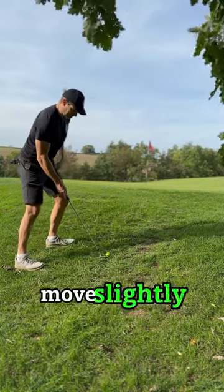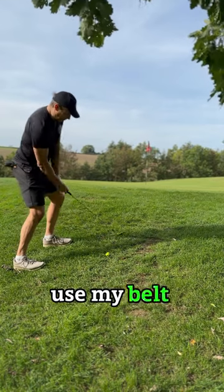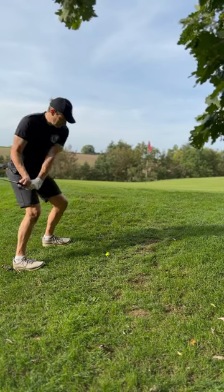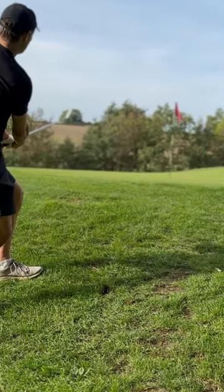Ball position moves slightly forward. Use my belt buckle release and it'll just pop.